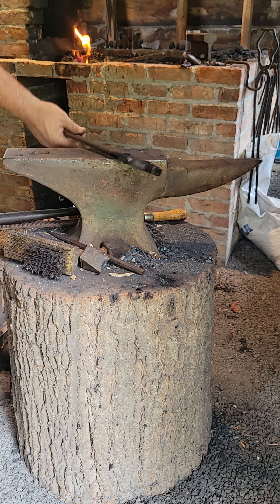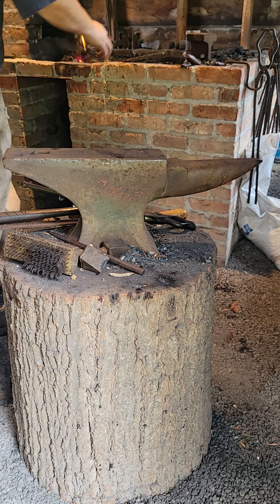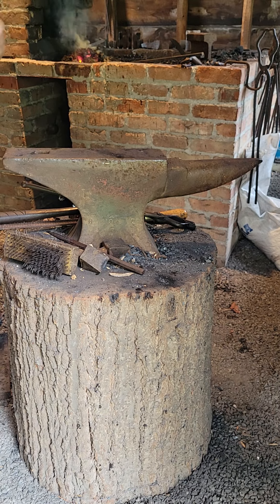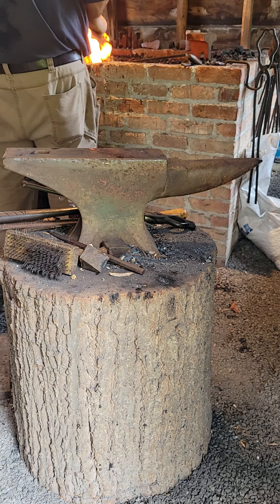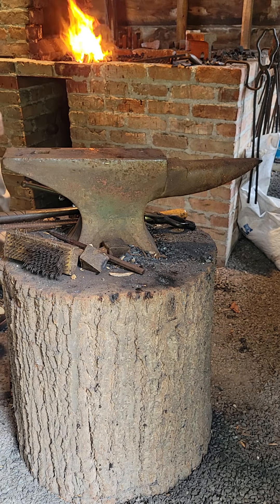I'm using a piece of 3/8-inch square stock as a parent material. Right now I'm just warming the piece up. This is a coal forge, burning bituminous coal. We've got a mechanical blower — that's the noise you hear in the background. It'll take a minute to get the material hot. After that I'll go pretty quick.